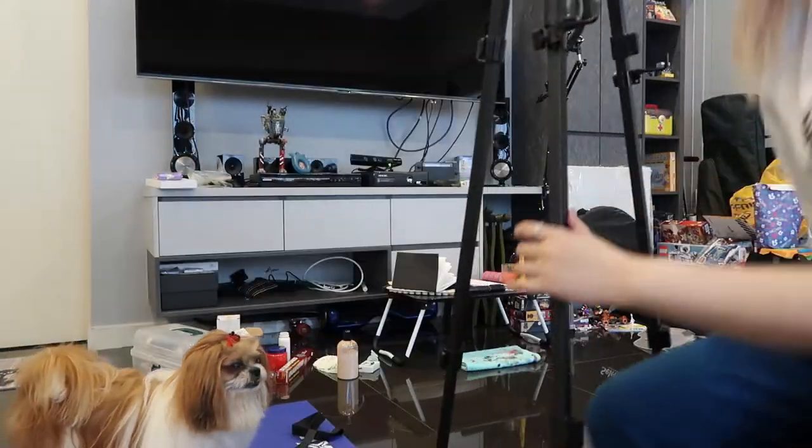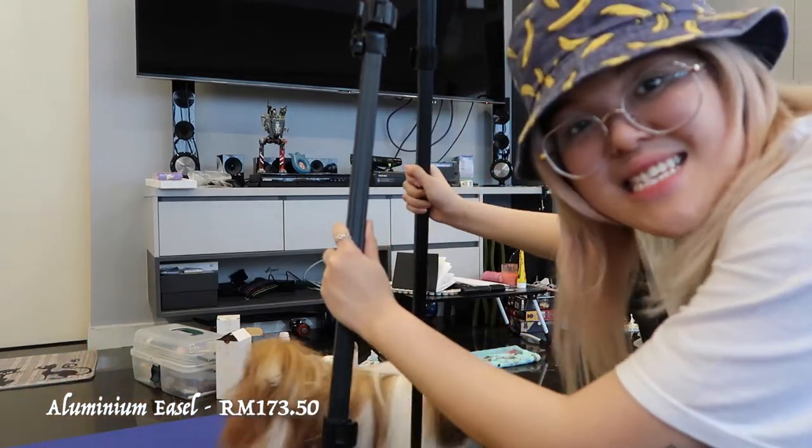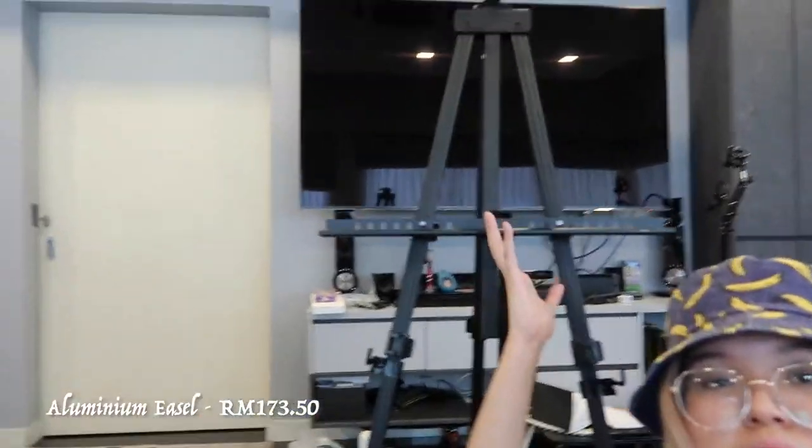Let me show you what I got. First of all, I got this easel — so I don't have to paint on the floor again.